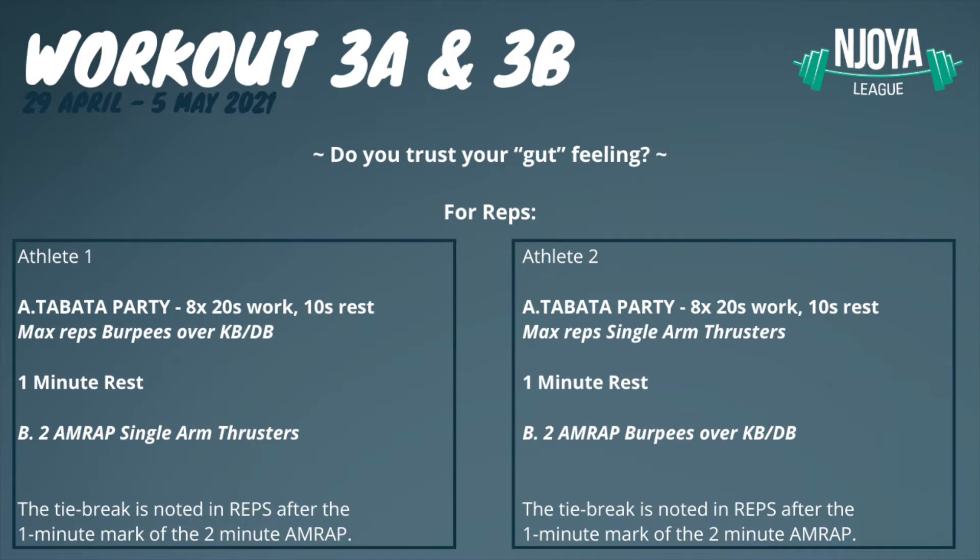Then you directly continue with the 2-minute AMRAP. It's not needed for athlete 2 to start directly after athlete 1 is finished, as long as it's done within the same hour time frame. This way you can support and judge each other. The tie-break is noted in reps after the 1-minute mark of the 2-minute AMRAP.